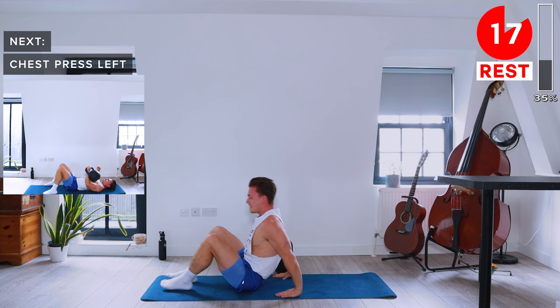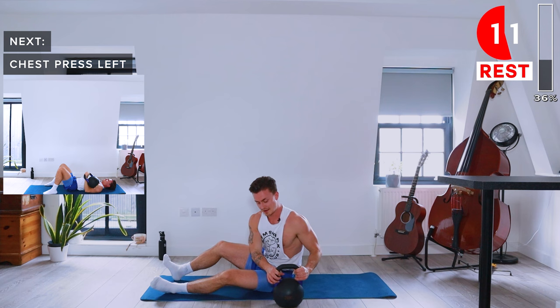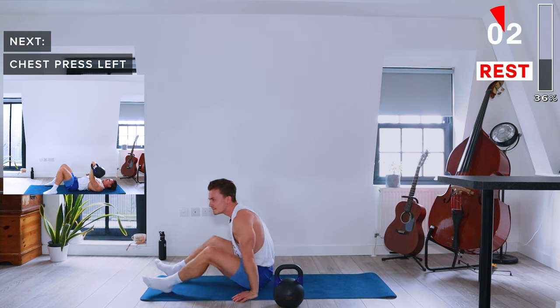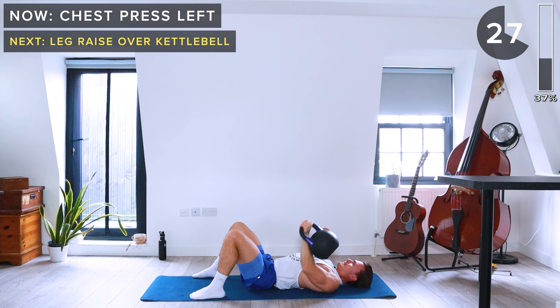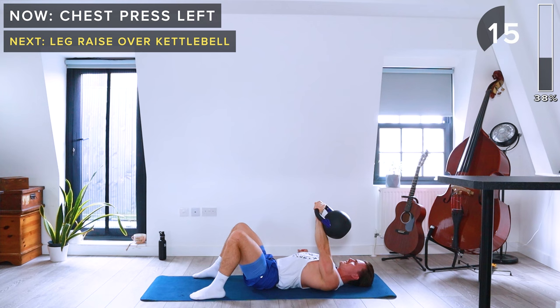Now let's get the kettlebell onto the left side for the same thing — chest press, or floor chest press, with the left arm.